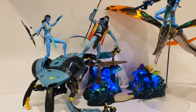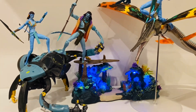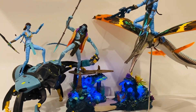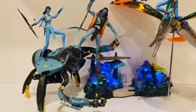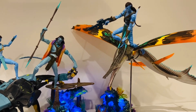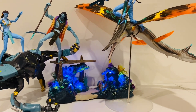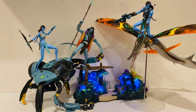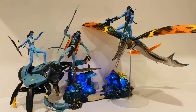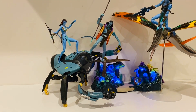Hey guys, bringing you something a little bit different today from the world of McFarlane Toys. I know this isn't DC Multiverse — this is actually McFarlane's new Avatar range, mostly the Way of Water but some original Avatar stuff too. I thought I'd just do a quick video showing off a few things that I've picked up. It's not the whole line, just a few odds and ends that appealed to me, which I thought might be of interest.